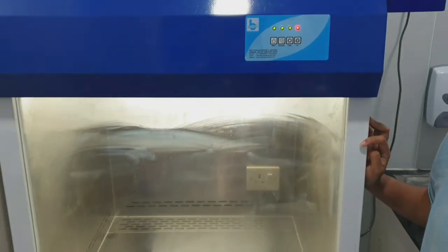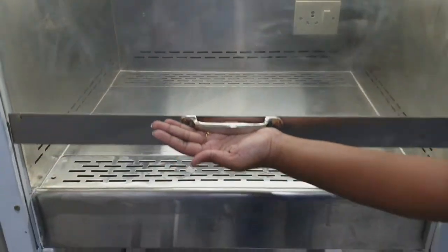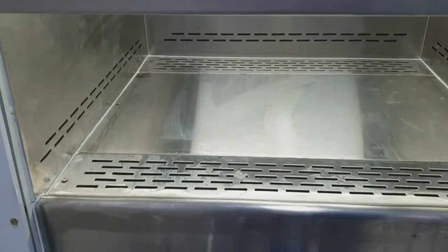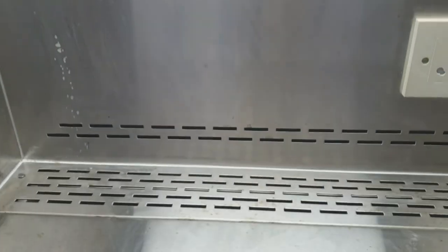Turn on the tube light when the person is working here, and you have to lift this viewing window and work inside. This is the viewing window. Usually once the hand is inside, you have to lower it down and then work only with your hands.